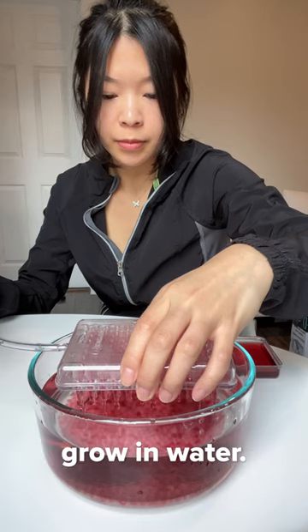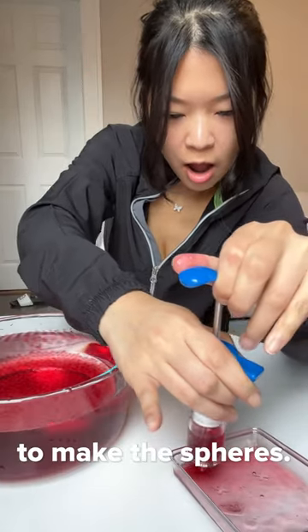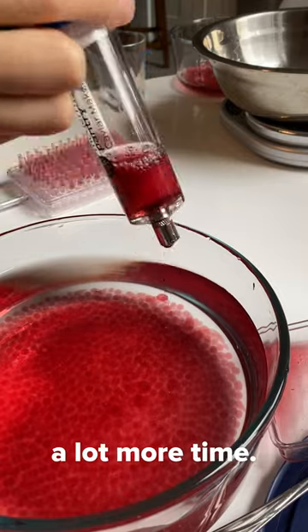It reminds me of those balls that grow in water. I also tried using a syringe to make spears, but they just didn't look as round and took a lot more time.